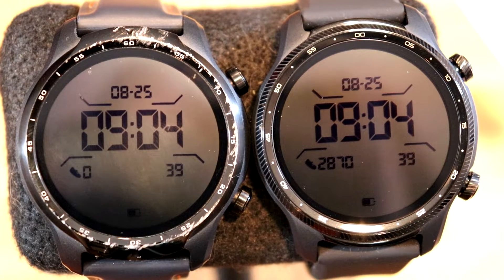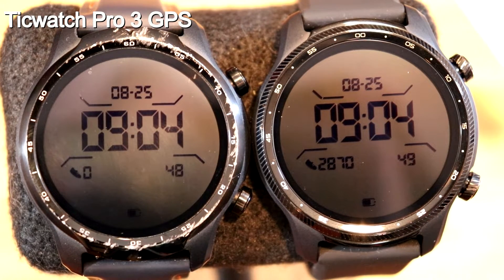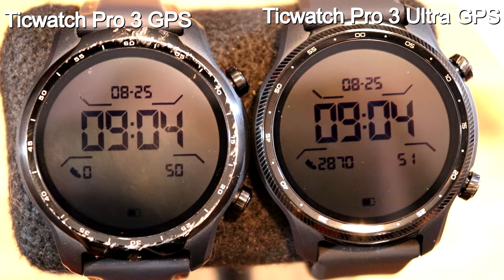Here we have the two watches side by side, and as you can see, they're almost exactly the same. There are a few cosmetic differences. On the left is the original version, TicWatch Pro 3 GPS. On the right is the new version, the Ultra. The cosmetic differences include the watch bands — a 22mm watch band with hundreds of different options if you want to change it up.